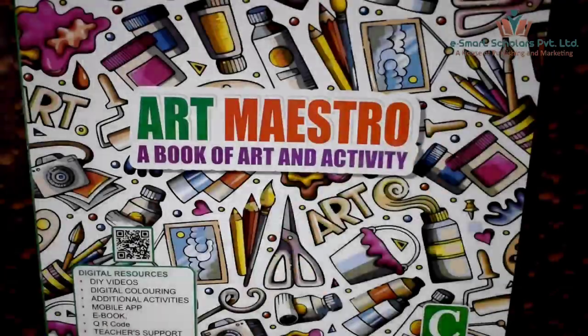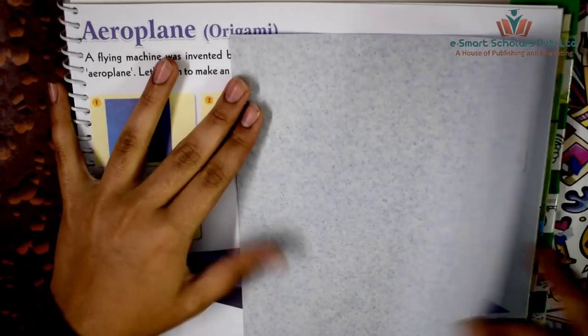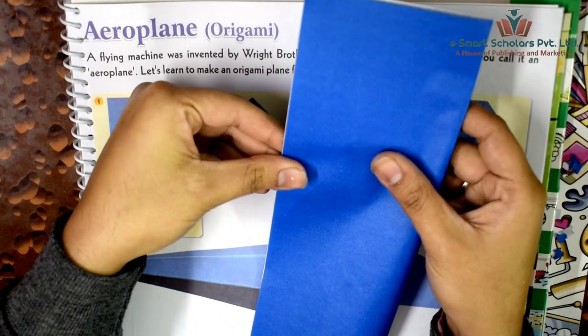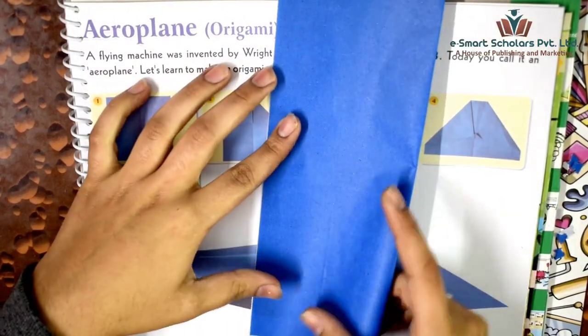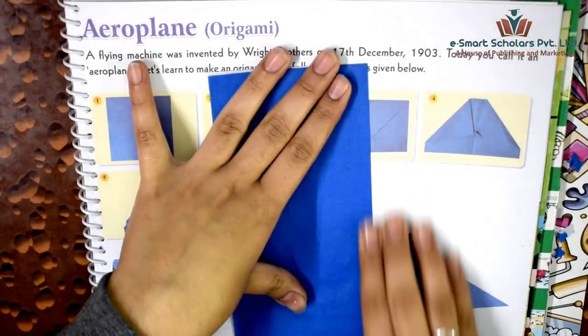Hello students, let's do some creative crafts today. Open your Art Maestro art and activity books to page 29. Let's make this origami airplane using the provided origami sheet. Fold it exactly in half equally from the middle.